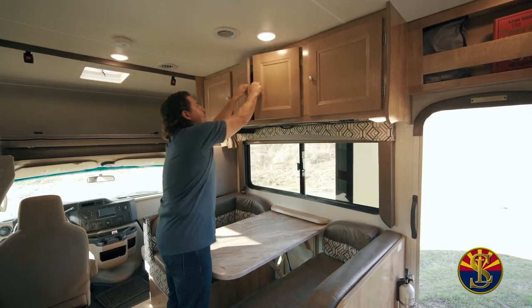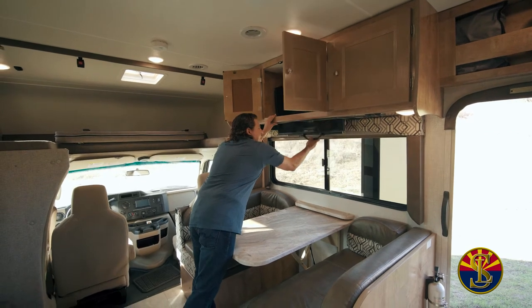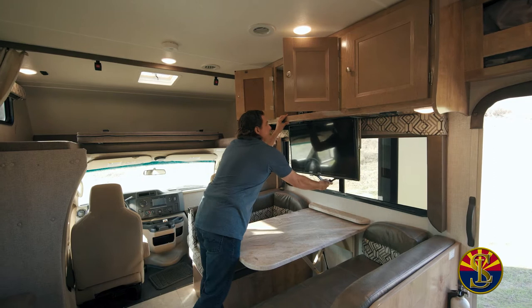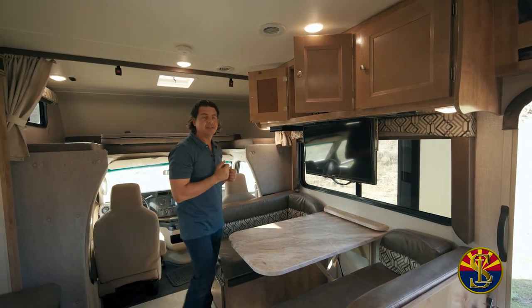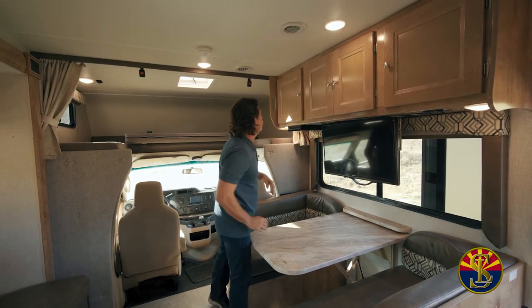The next cabinets — where's the TV? There's the TV. Pull this down. It's an awkward position, so watch your back when you're doing so. There's a nice spring on there with a big tug, so watch your back when doing that. Close these up and now you're set for the rest of the stay.